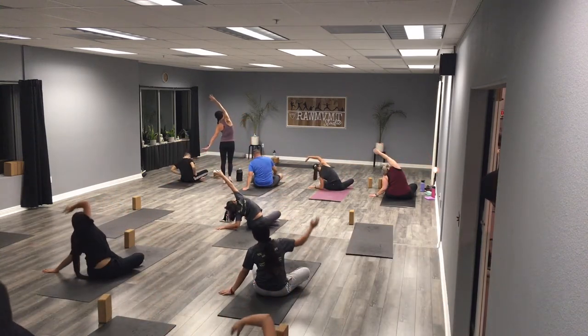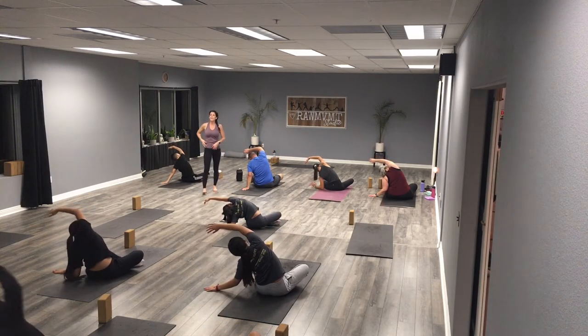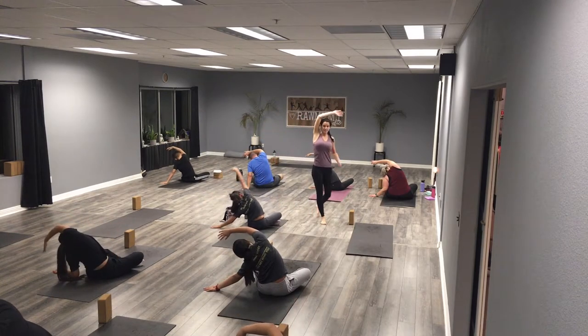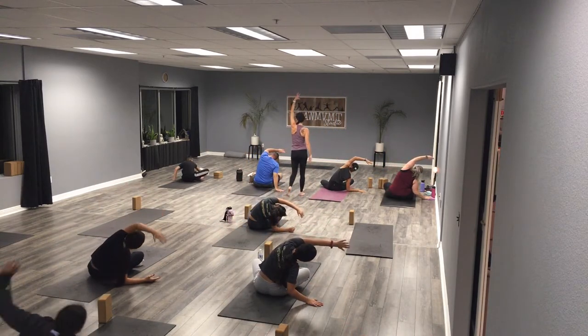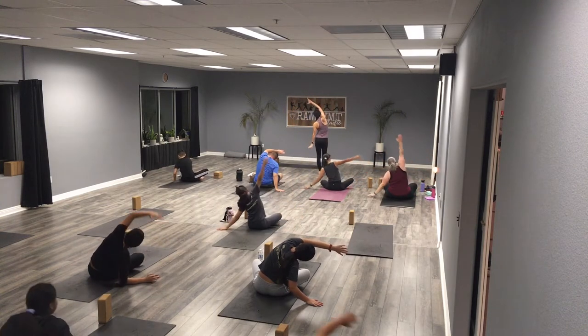Reach, reach, reach — really stretch out that right side of your body, but keep the right side of your butt pressing down into the floor, don't let that hip lift. Back through center, both hands up — let's switch, right hand down, left hand up and over. One more time each side: left hand down, right hand up.